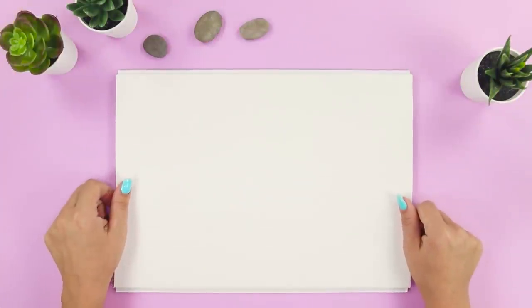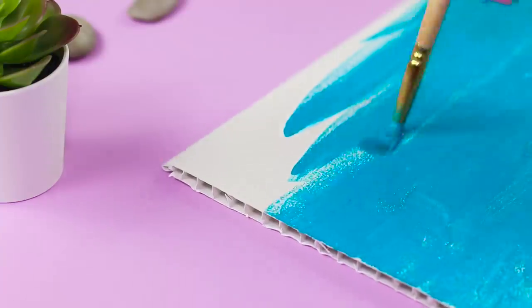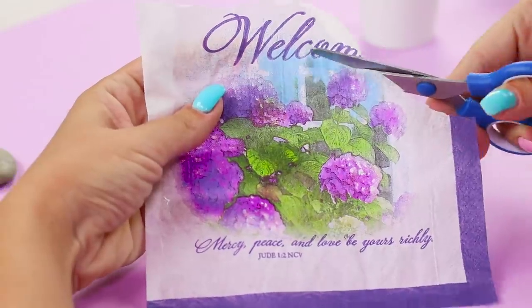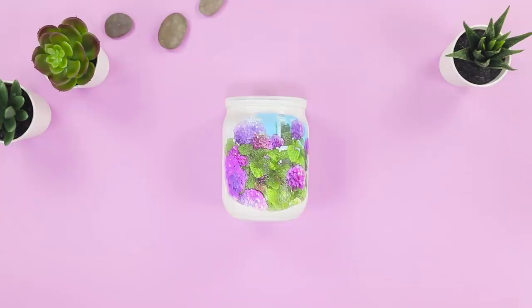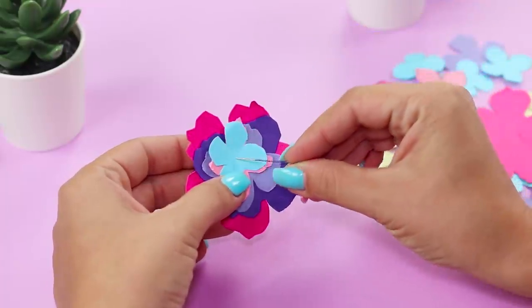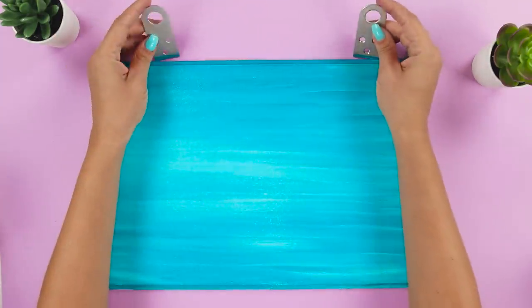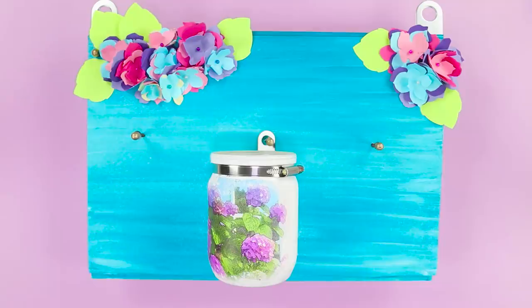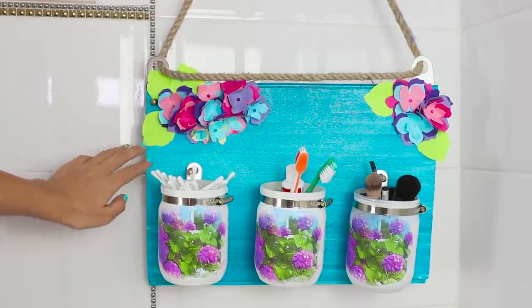For this decor idea, you need a piece of PVC or wood panel. Paint the panel the color of sea foam. Decorate a half-liter jar by covering it with white spray paint, then cut out a province-style image from a napkin and glue it on with Elmer's glue. Make three identical jars, cut out petals from colored paper to create flowers, and pierce the center with a pin. Put a metal tie on the neck and secure the fastener. Mark the location of fasteners and jars, insert screws, decorate the panel with flowers, and hang the jars — a gentle organizer for bathroom accessories and cosmetics is good to go.